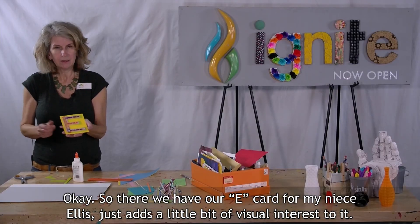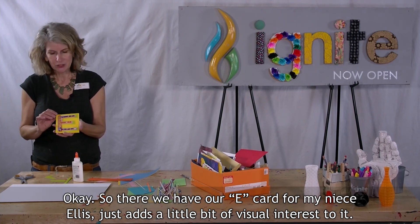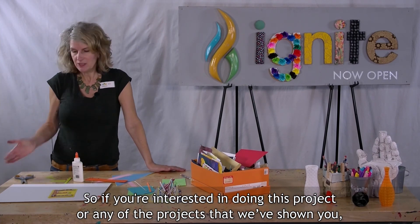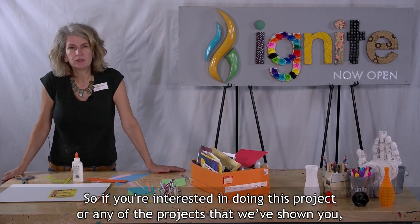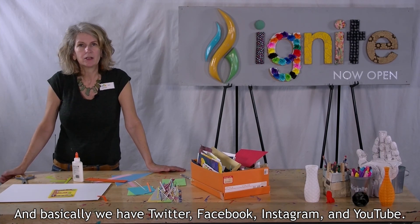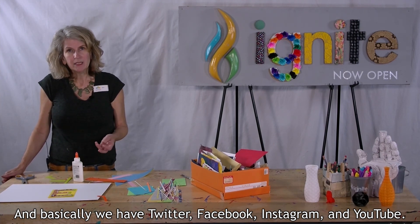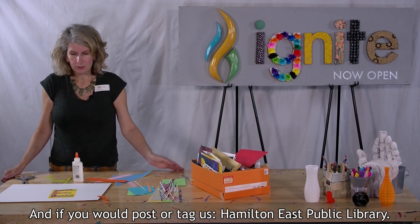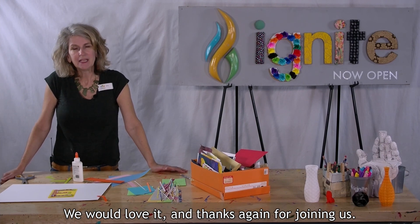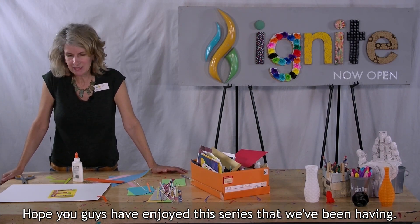So there we have our E card for my niece Ellis. It just adds a little bit of visual interest to it. If you're interested in doing this project or any of the projects that we've shown you and you want to show us your work, we would love to see it. We have Twitter, Facebook, Instagram, and YouTube. If you would post or tag us — Hamilton East Public Library — we would love it. Thanks again for joining us. Hope you guys have enjoyed this series.